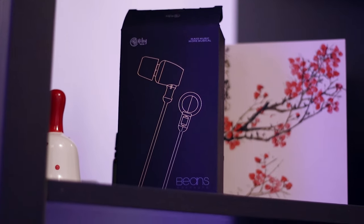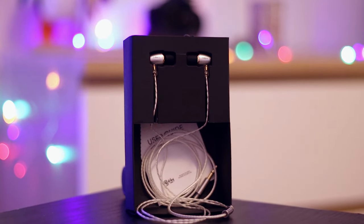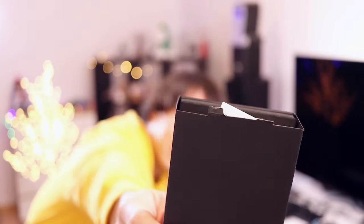They have a very basic case — it's cardboard, pretty flat looking. Inside you can find the Hibby Beans and the carrying case. You must be very careful while unboxing the Hibby Beans because otherwise you may not be able to re-box them. As a reviewer I need to re-box them, and this time I actually managed to break some pieces of the case. It was extremely hard to pull out without breaking the cardboard, so please be careful with it.